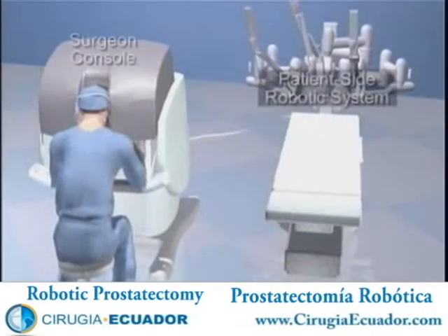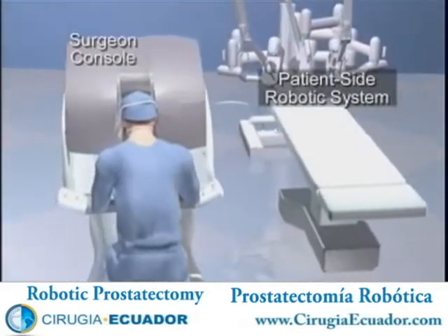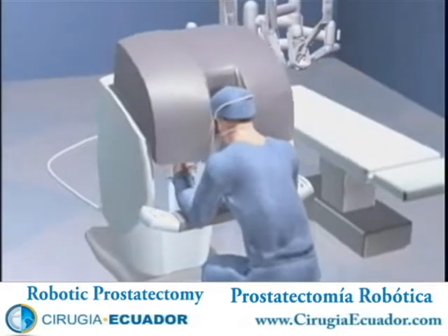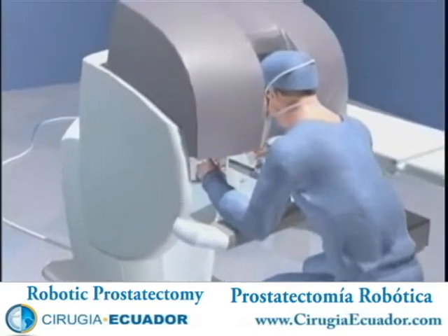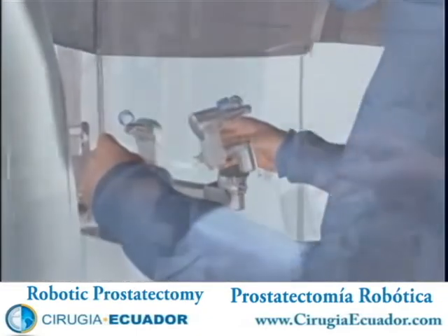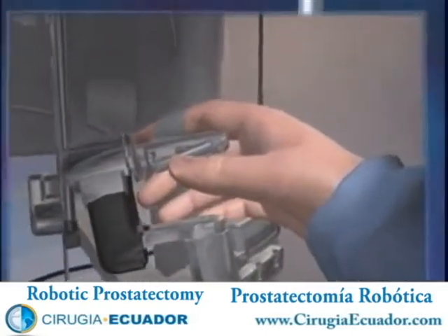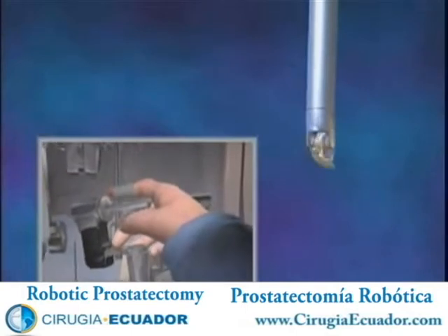This video provides an overview of the DaVinci Prostatectomy Procedure. This new, minimally invasive approach to prostate cancer surgery offers considerable benefits that will be explained over the course of the video. The DaVinci Surgical System is a state-of-the-art medical device comprised of a surgeon console and a patient-side robotic system with a high-resolution camera and micro-instruments used in surgery.